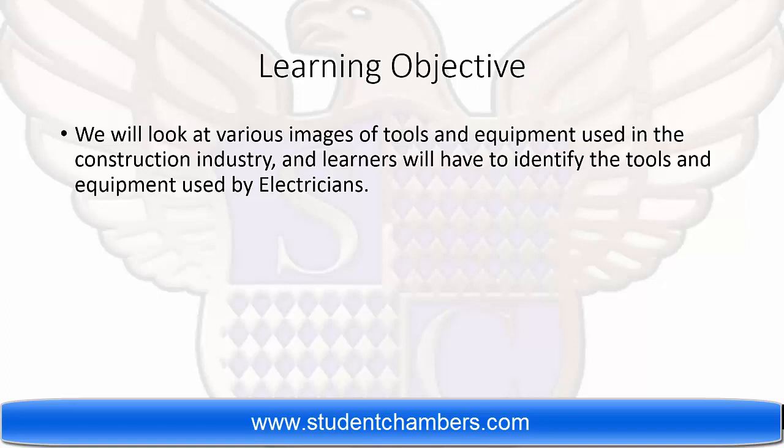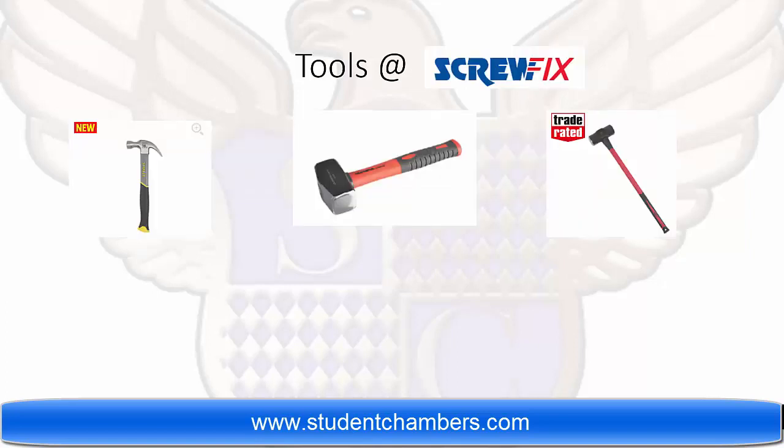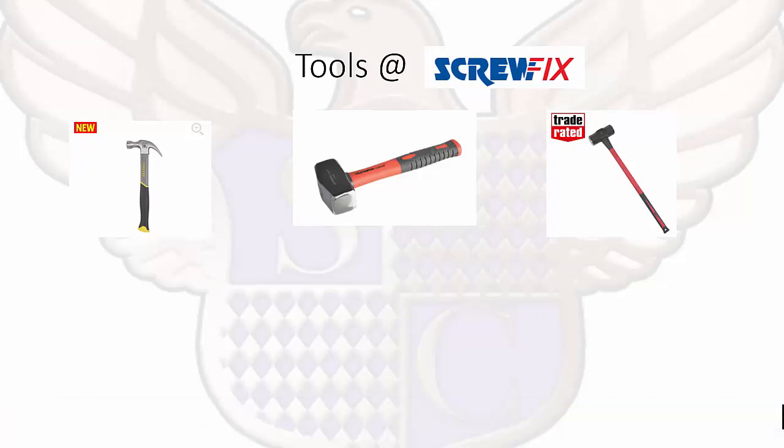The benefit of this video is that sometimes you will come across some tools that you are not too sure of the names, so this will give you a basic understanding of the different types of tools used in the construction industry. All the photographs in this video have come from Screwfix and are referenced back to them, so if you would like to buy any of them you have all the product codes there. We do not own any of the images shown in this video.